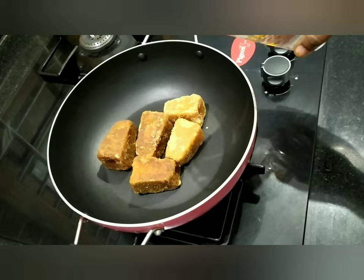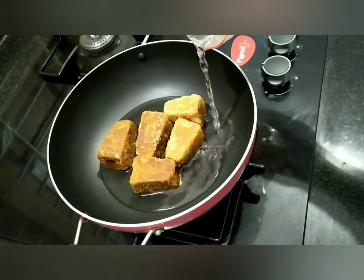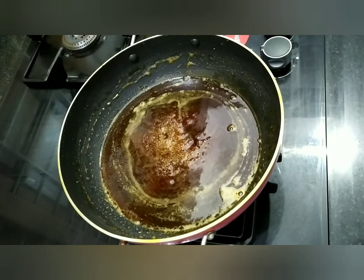Let's add 200g of salt, just a little bit. Let's add some salt to the flame. Now the oil is ready. I put this.